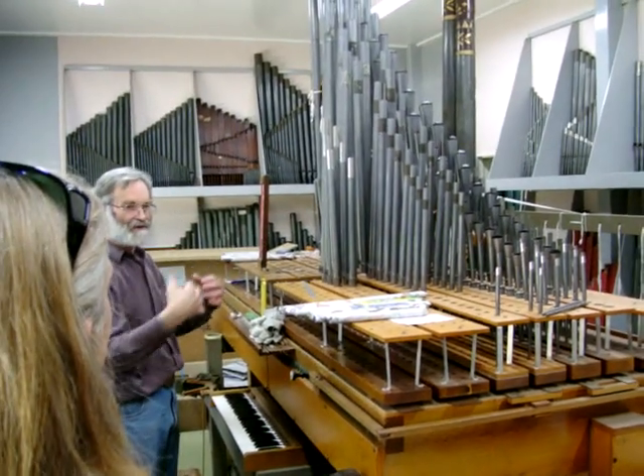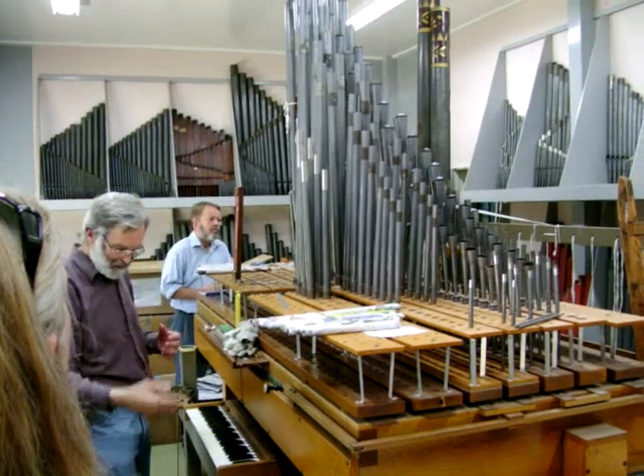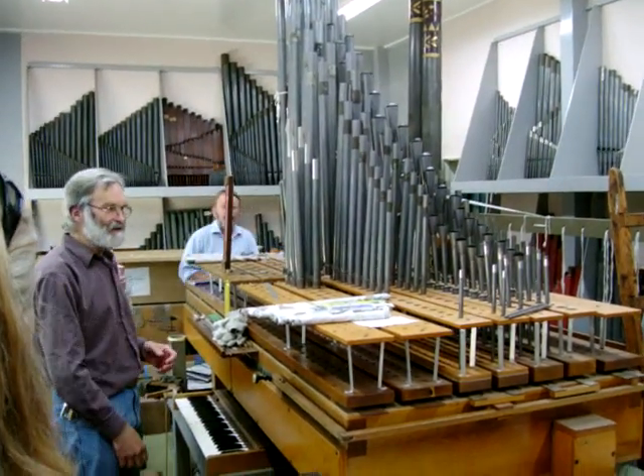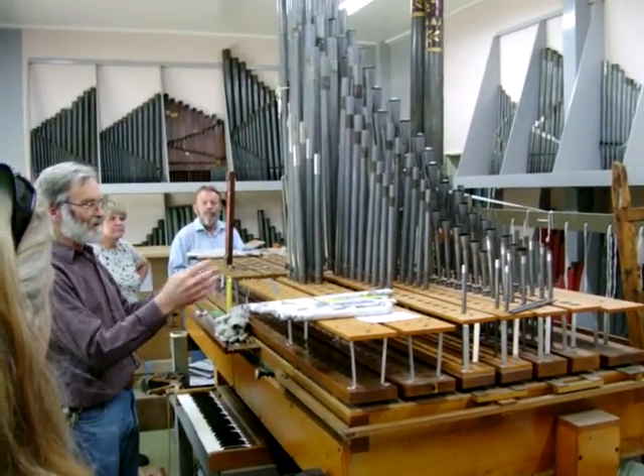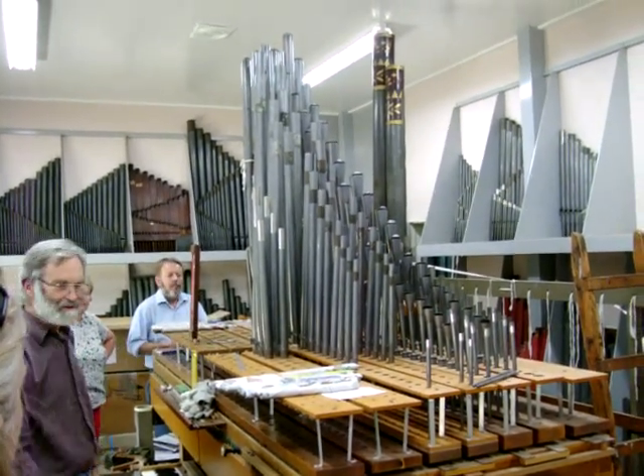They stay on the machine all the time, and they're our reference pipes that we use. They have their own pillows at the end, so we can set them up to a pitch and then just use them to tune whatever else we're working on.